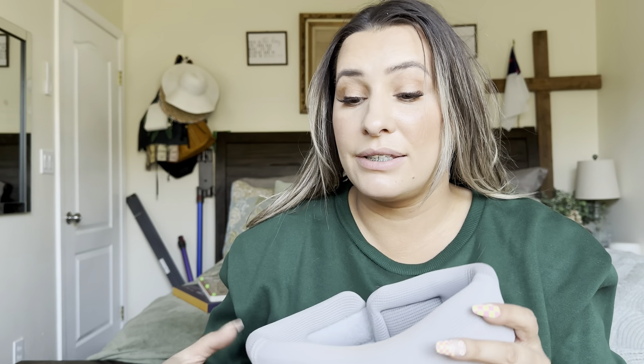That completes this video. Thank you so much for watching. Bye, God bless.